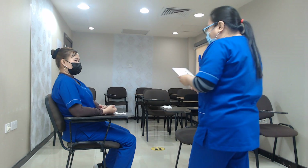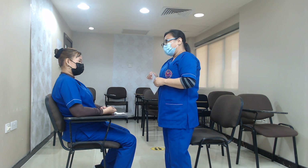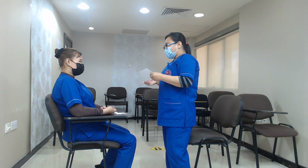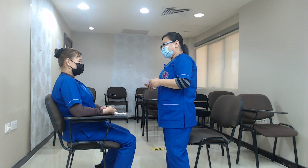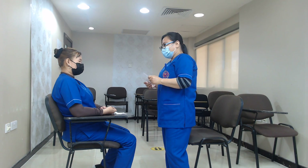Madam, I will now ask you: do you feel any pain today? Can you rate it from 0 to 10? Zero is no pain and 10 is severe. Do you have any pain today? No. So you don't feel anything at all, madam?